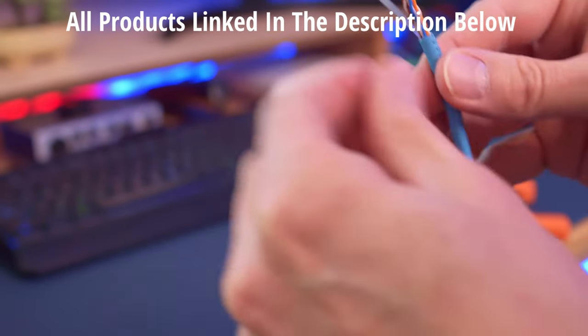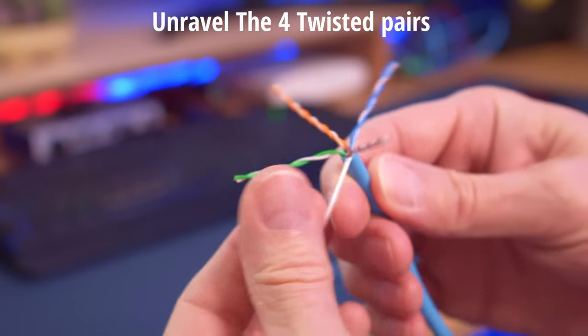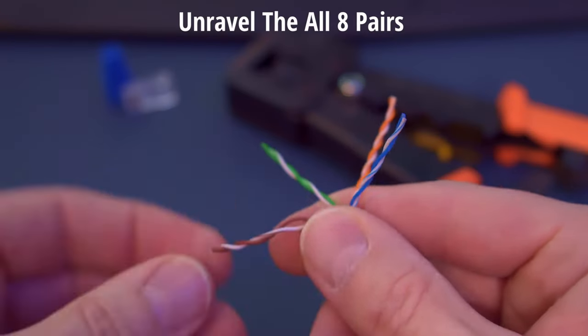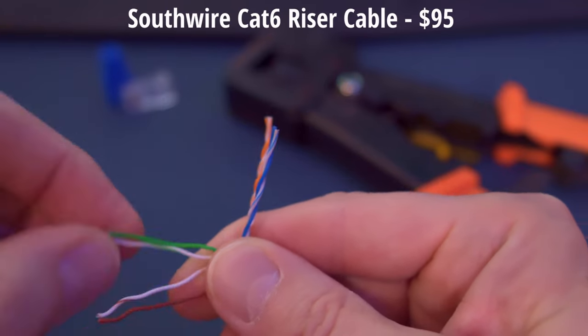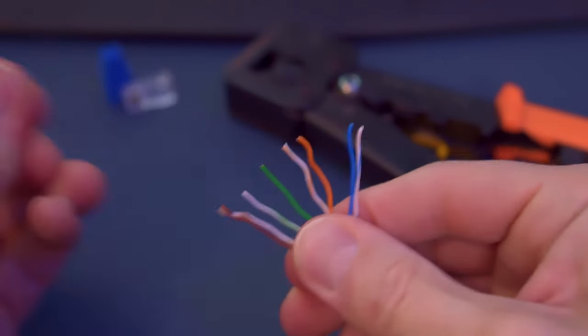There are cheaper brands but buyer beware — they may not last. Next, unravel all four pairs of wires. Go ahead and cut off the white pull string, then unravel all eight wires. This Cat6 riser cable is 23 gauge from a company called Southwire; 500 feet is around $95. This cable does not have a plastic inner core, so it's pretty easy to work with.